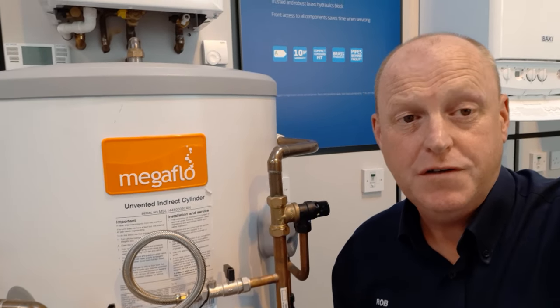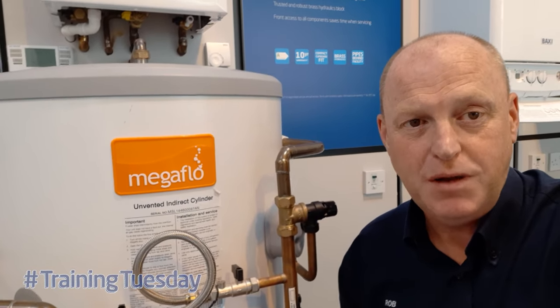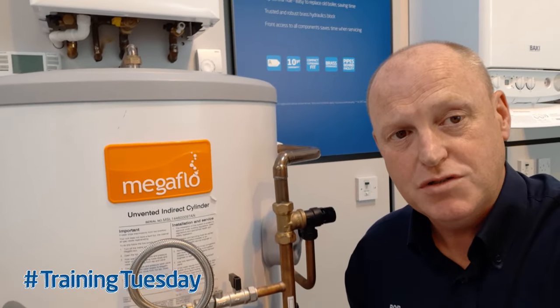Hi, I'm Rob Evans, Training Officer here at the Baxi Training Centre in Warrington. What I'm going to do today is explain and demonstrate how to re-establish the internal air gap on the megaflow cylinder.